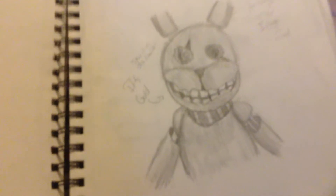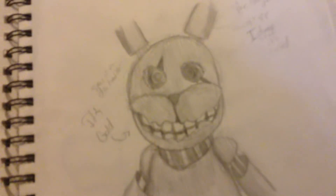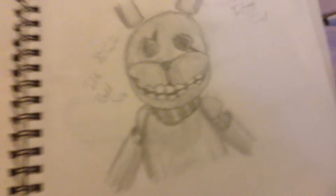This is what? This is just pre-mangled. And this one is what I thought of Springtrap when I saw him in the trailer back in January.